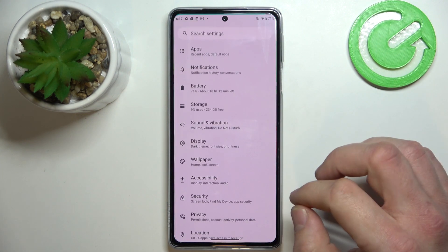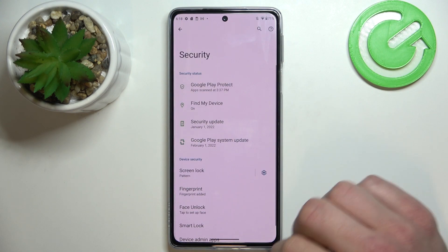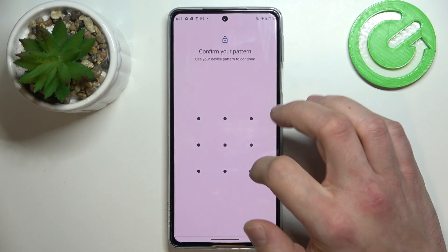In the beginning, let's enter Settings and go to Security. Enter Screen Lock and confirm with your current password.